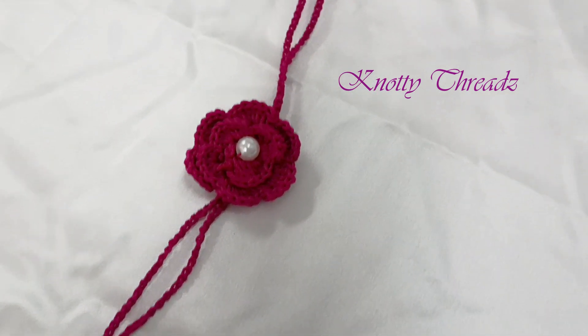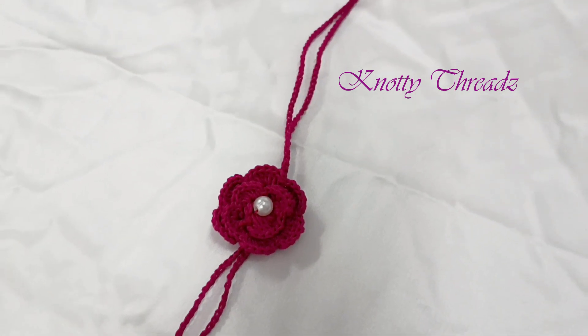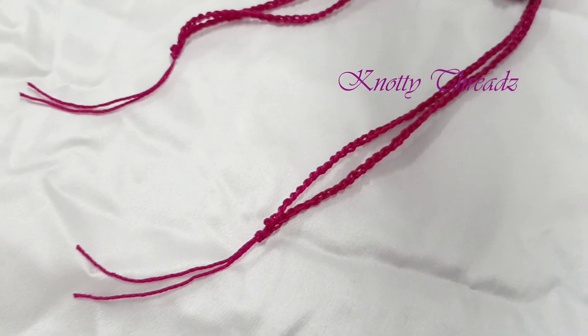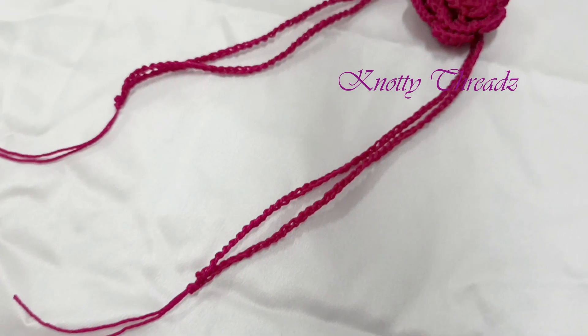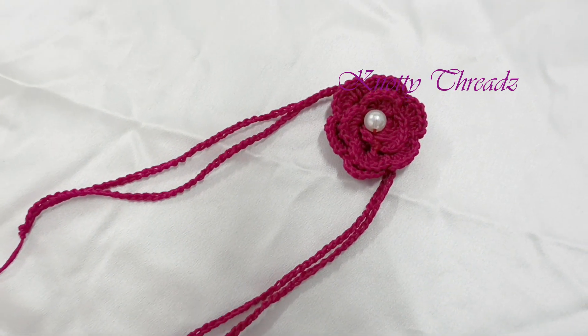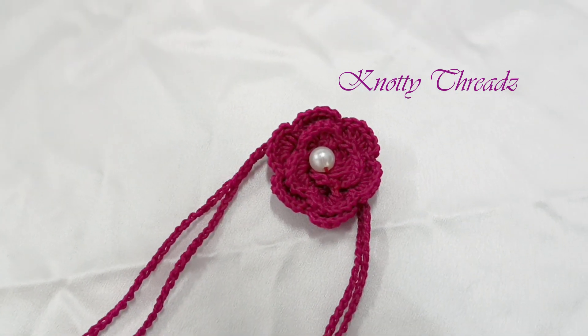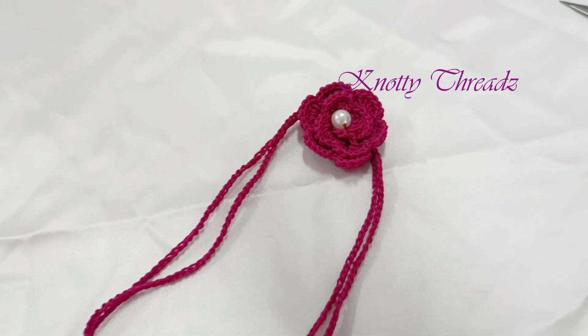And here is the final look! I hope you guys like this new try of mine. For this Rakhi, try working a rakhi like this for your brothers and make them happy. Let me know what you think about this video in the comments — that's all for today's video, I shall see you guys soon!